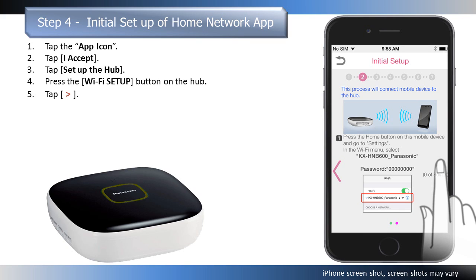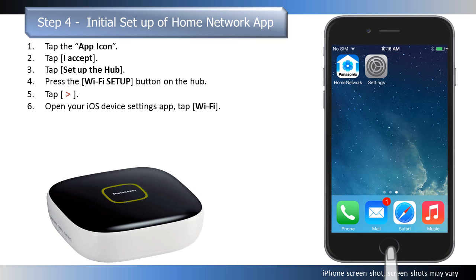You are now prompted to temporarily change your mobile device's Wi-Fi setting so that it connects to the hub directly. Open your mobile device's settings app.